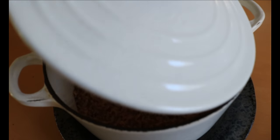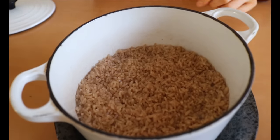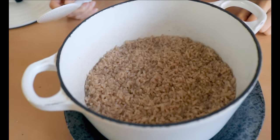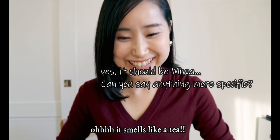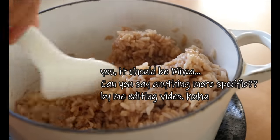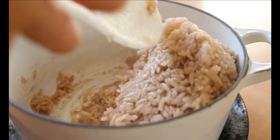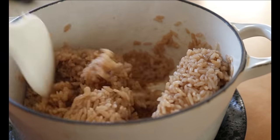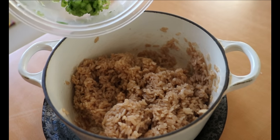Our rice should be done at this point — you can really smell the hojicha tea. You may be wondering what it tastes like: you can taste the hint of toasted, nutty aroma of hojicha tea, but you don't taste any bitterness, as opposed to how it looks. So don't be intimidated!